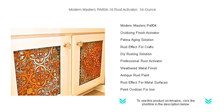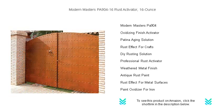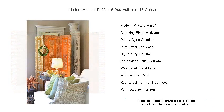Easy to apply and fast-acting, this formula will give you the perfect rustic effect in no time. Whether you're restoring an old treasure or adding character to a new piece, Modern Masters Rust Activator is your go-to for achieving that sought-after weathered look.